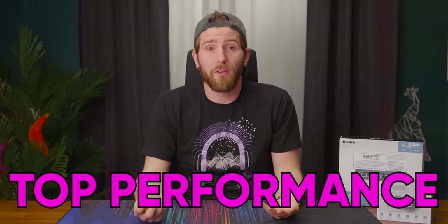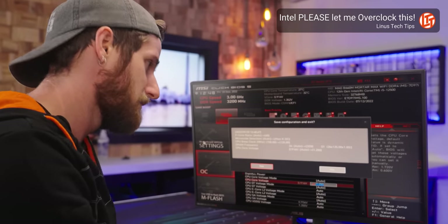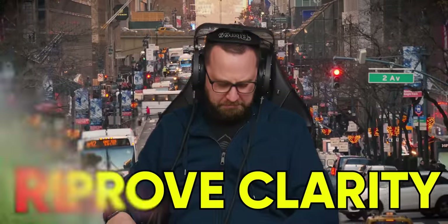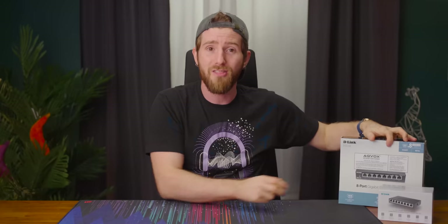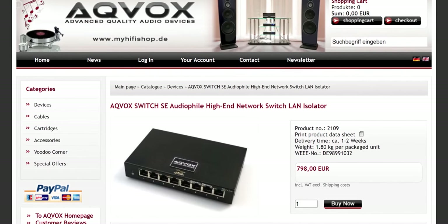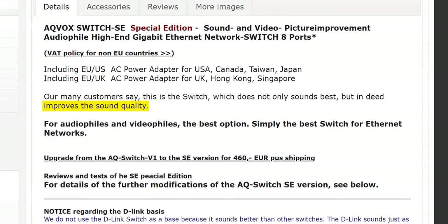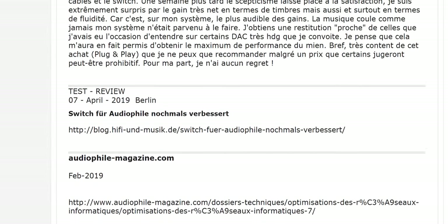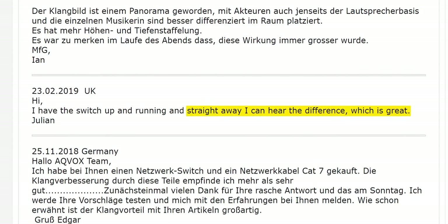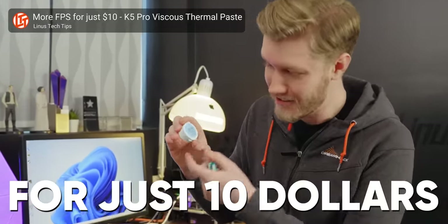Everyone wants to get the absolute most out of their hardware. With gaming computers, we're always chasing the bottleneck — is my CPU limiting? My GPU? Is my power supply enough for the new generation? And with audio, it's a similar story. Audiophiles are always looking for ways to improve clarity and reduce unwanted noise that is untrue to the original recording. That is why it came as no surprise that the Aqvox Switch SE, an audiophile network switch that promises to improve the sound quality of streamed audio, exists and even has loads of positive reviews. We have tried some weird techniques to mitigate bottlenecks in a PC, but they all share something that today's focus does not — they should at least work in theory.